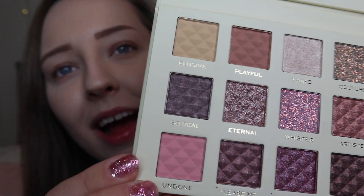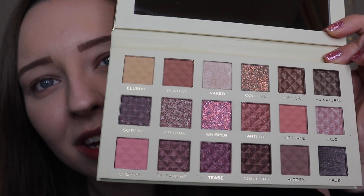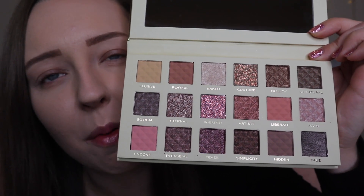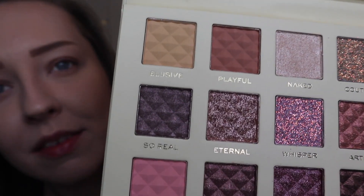It comes with a gorgeous little mirror — which we love — and actually it's a pretty decent sized mirror. And then this is what the actual palette looks like. My eyes go straight to these shades. You get a combination of matte, shimmer, and pressed glitter.